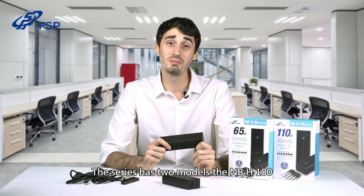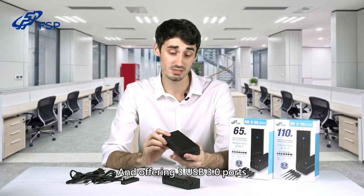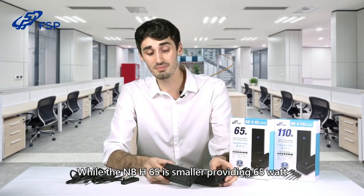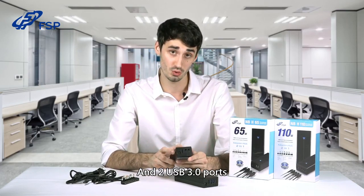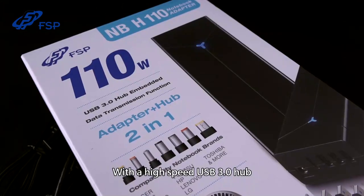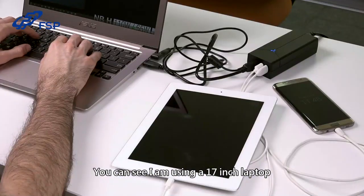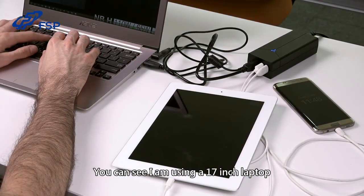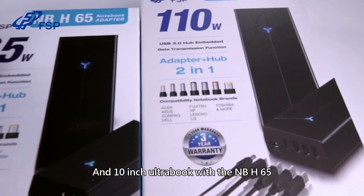The series has two models. The NBH 110 is the larger one, providing 110 watts of power and three USB 3.0 ports, while the NBH 65 is the smaller, providing 65 watts and two USB 3.0 ports. This is the first-ever notebook adapter with a high-speed USB 3.0 hub, supporting data transfer. You can see I'm using a 17-inch laptop requiring the NBH 110 and a 10-inch Ultrabook with the NBH 65.